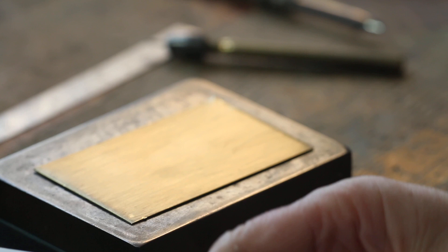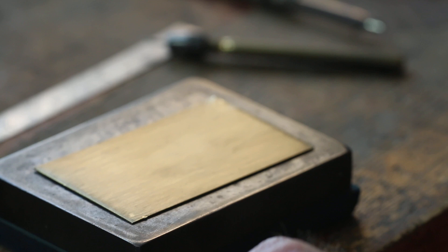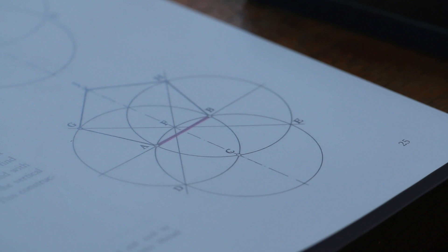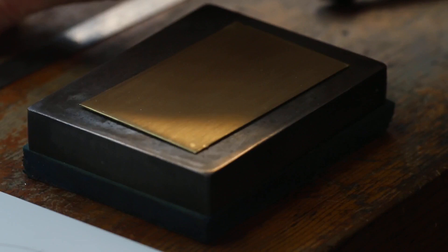What we're going to do now is draw a pentagon. We're going to use a method that was apparently first revealed and used by Albrecht Dürer, he of the German Renaissance, who liked painting himself as Jesus — and who wouldn't with that hair? So I'm going to follow the instructions. On line AB, draw two circles with radius AB. I've set my dividers to a suitable diameter and I'm now going to draw a line on this piece of brass.